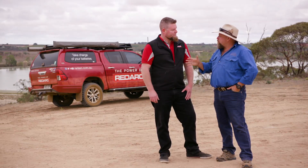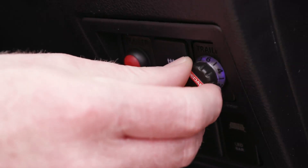As far as finding it in the vehicle, where is it going to be? It's going to be mounted on your dashboard — a small knob, out of the way. No more banging your knees.